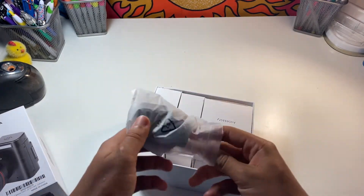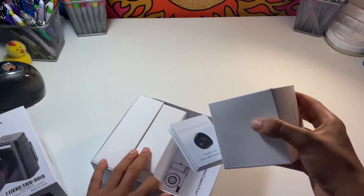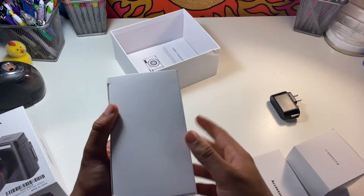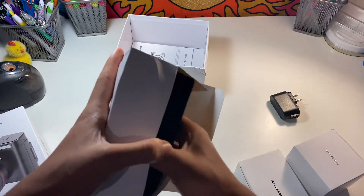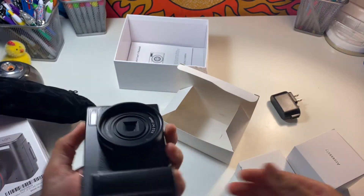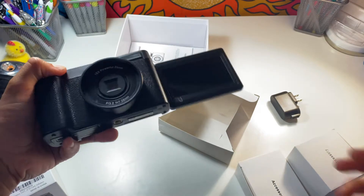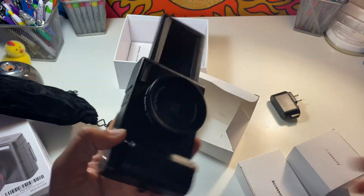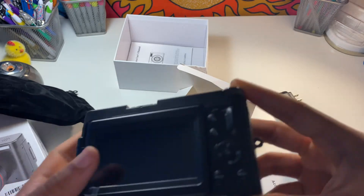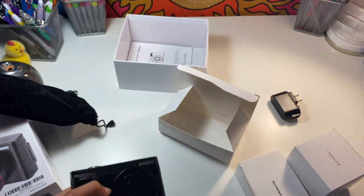It comes with a charger — USB, that's good. There's some accessory I'm not sure about. It comes in a velvet bag — very low quality velvet, but what do you expect? There it is. Yes, it has that mounting thing on the bottom. I'm 90% sure it's dead, but we could be lucky. I knew it — it's dead. It feels very cheap and low quality, but what do you expect? It's $130 on Amazon.